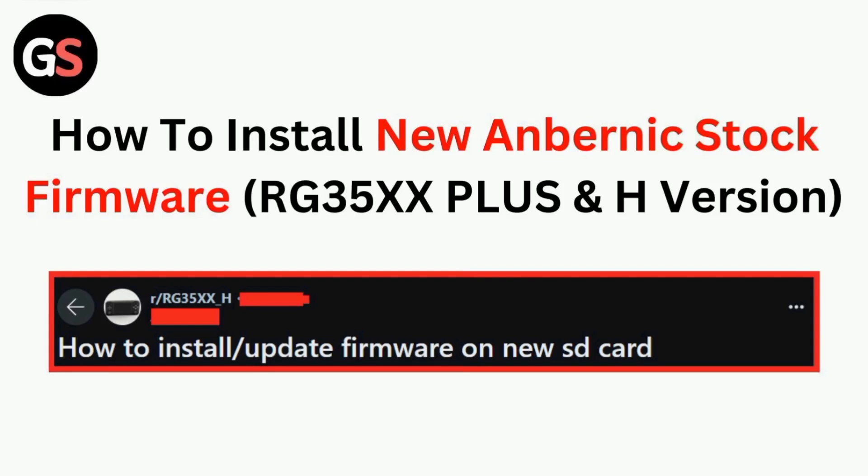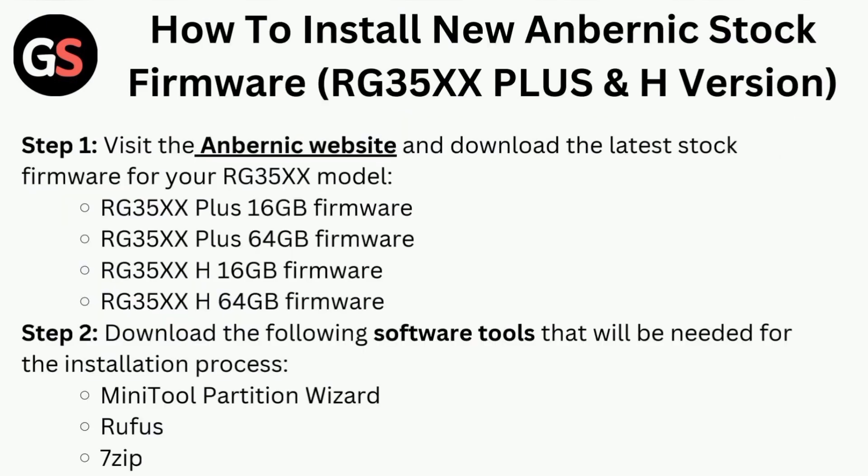Hi all. In today's video, we will guide you through how to install new Anbernic stock firmware. Step one is to visit the Anbernic website.